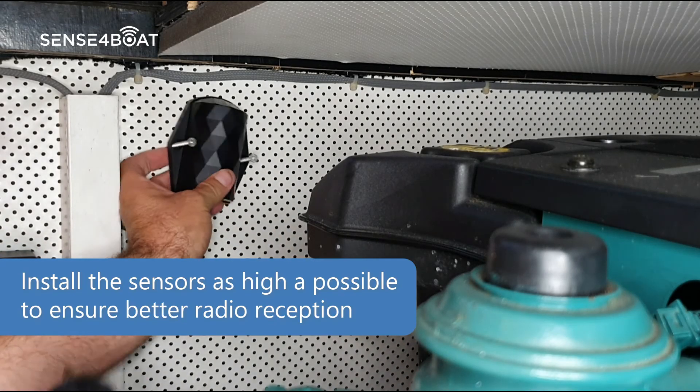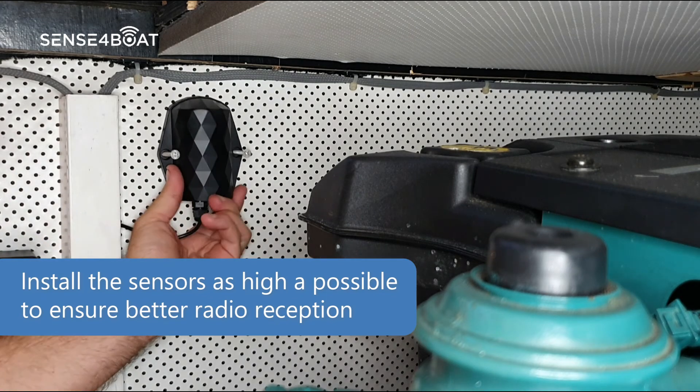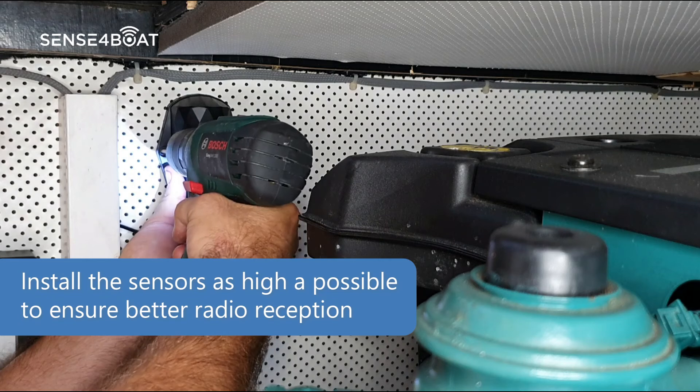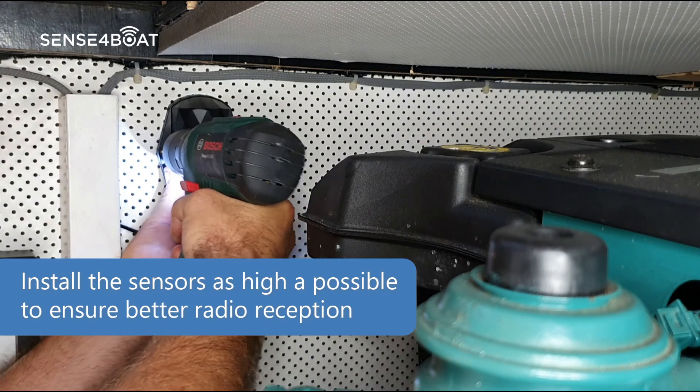Now let us fix the sensor. Please mount the sensor as high as possible to ensure better radio reception, always in vertical orientation with the cable going downwards.